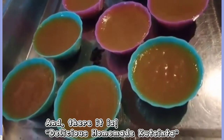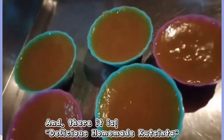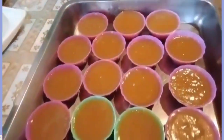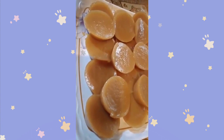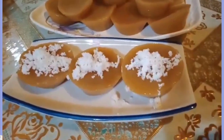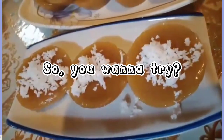And there it is, delicious homemade cuts in time. So, you wanna try?